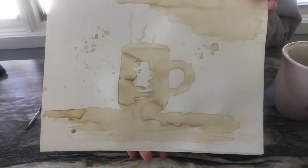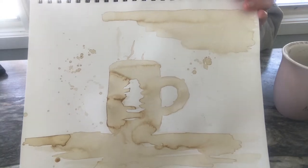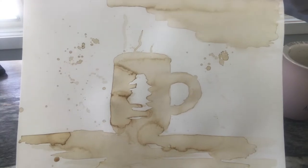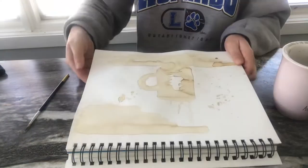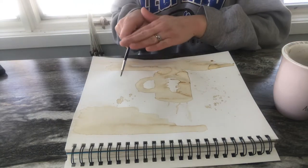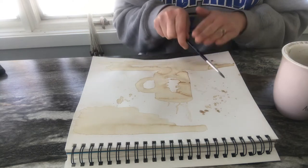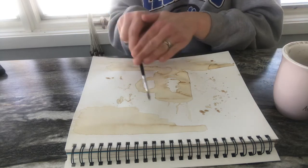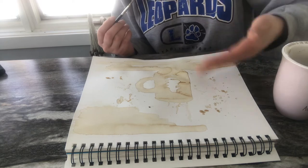I've added a lot more coffee to the spots I want darker, and I've even taken my brush and splattered some coffee on the page — it kind of looks cool.